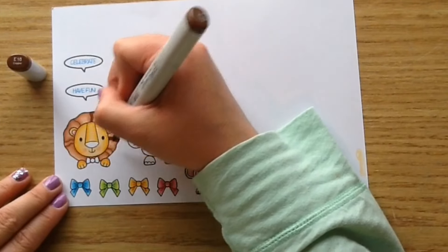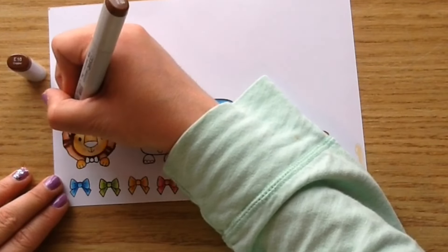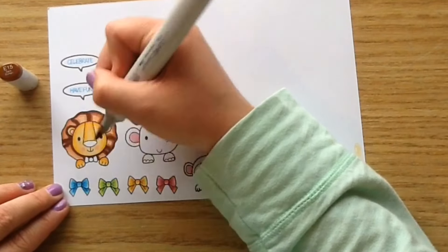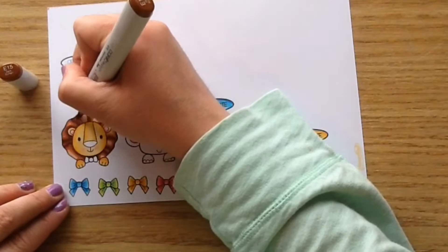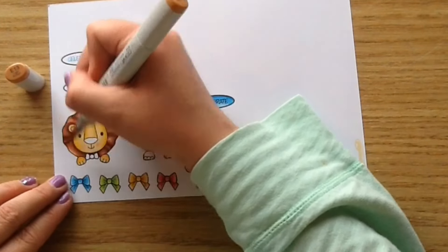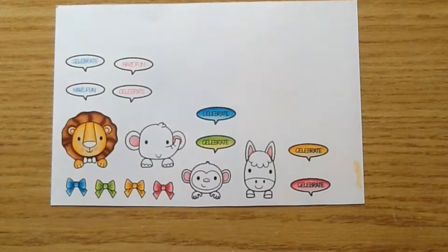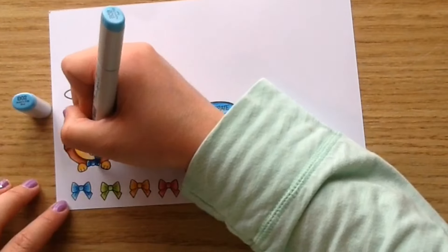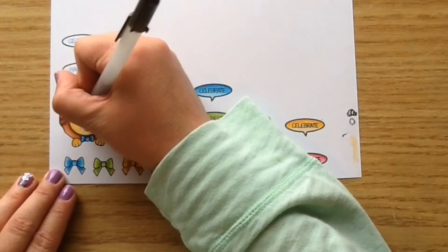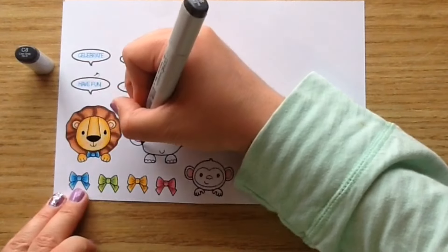The nice thing about Copics is you can go back in and go over your colors with a darker color if you want to darken it up. So I'm putting down E15 to blend, then E13, and then blending out a little bit with E11. I really like how he looks — he's so cute. Then I'm going to do his little bow tie in B05, B02, and B00. I'm taking my black jelly pen to color in his nose — it makes it black and shiny — and then I colored in his eyes and gave three little dots on his cheeks.